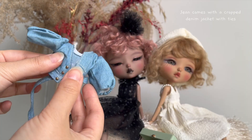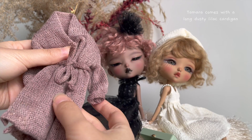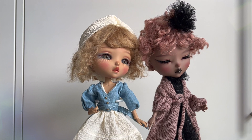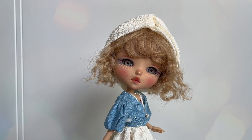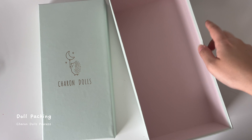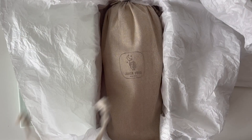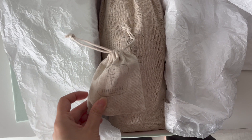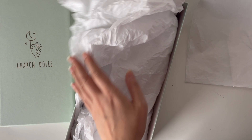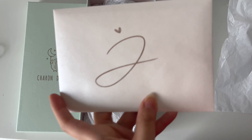Jean comes with a crop denim jacket with ties, and Tamara comes with a long dusty lilac cardigan. Each doll comes in an outfit set, all made beautifully by Ruy de Veve. Once the doll is adopted, I pack it into my bespoke box. Usually my packing time takes about one hour or so, including the certificate and finishing touches.